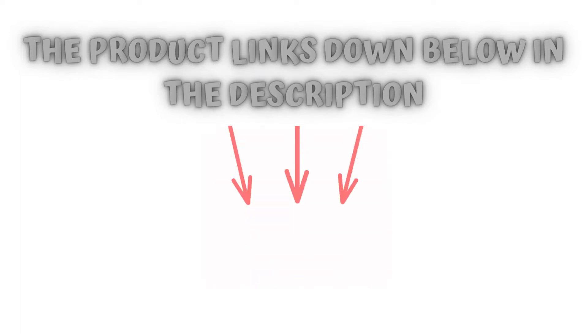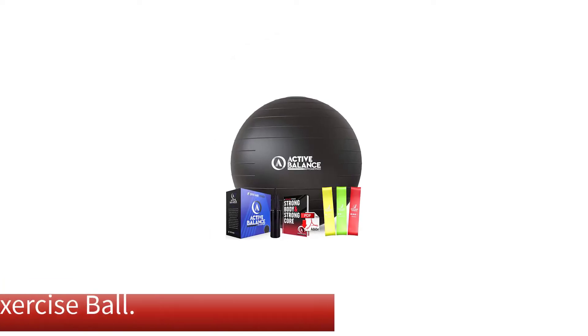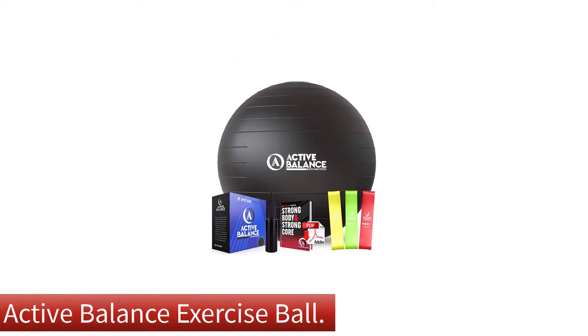Check the product links below in the description, and don't forget to hit the subscribe button. So let's get started. Number 1: Our overall best for the money pick is the Active Balance Exercise Ball.